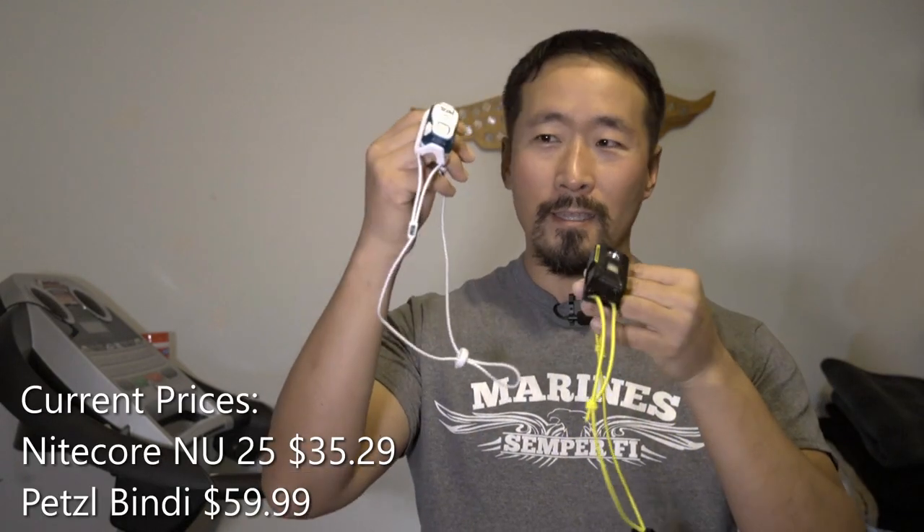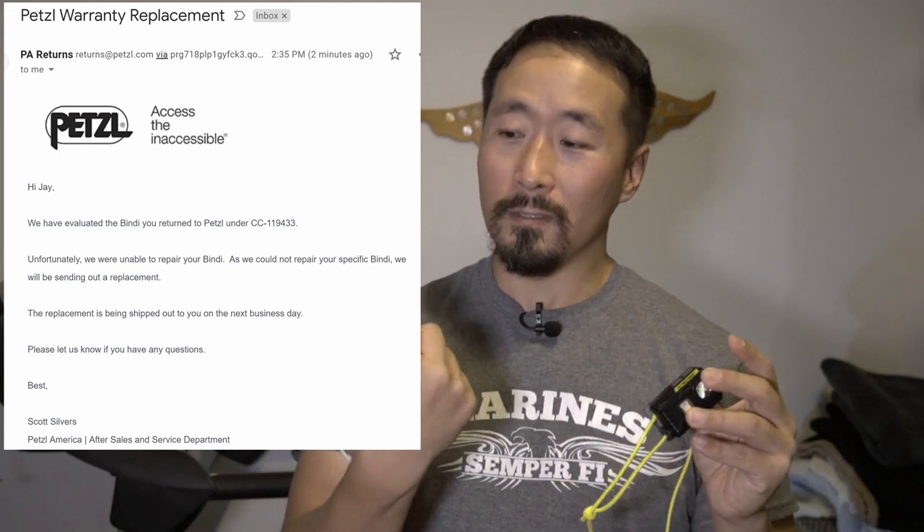Both headlights are okay. This is my preferred headlight, but the Petzl is good too — I think it's a little cheaper and the Nitecore may be a little more expensive. After the PCT I had a problem where I couldn't use the Petzl at all, so I wrote Petzl support and they asked me to send it in. I sent it in and they gave me a brand new one and shipped it out pretty quickly. So good on you, Petzl, for customer support. This one I haven't had any problems with yet.